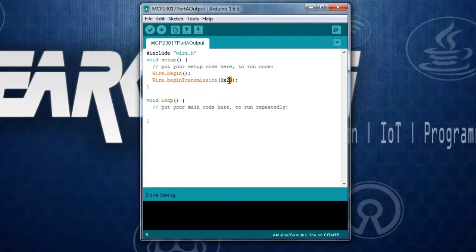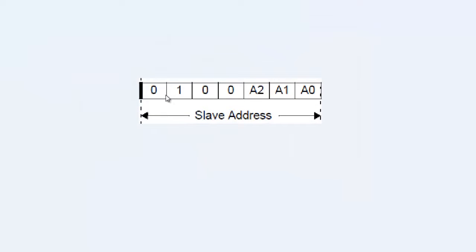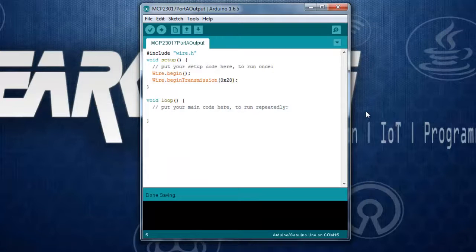The address of your MCP23017 depends on how the A0, A1, and A2 pins are connected — whether to VCC or ground. The default address is 0x20, meaning all address bits are zero. The upper nibble always remains 2, so by changing A0, A1, and A2 you can stack up to eight MCP23017 devices on a single I2C bus.